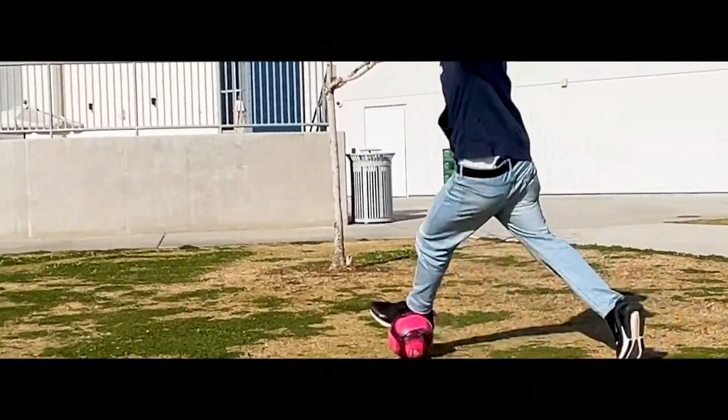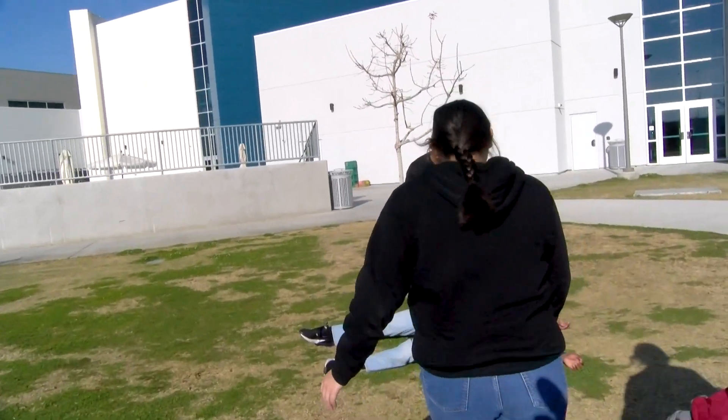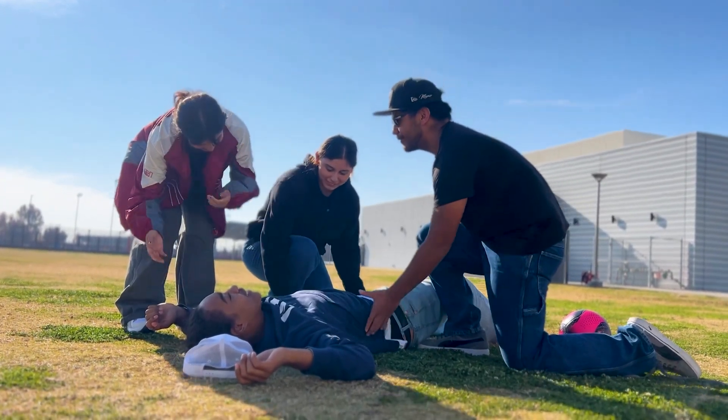Go. David, are you okay? Are you fine? He needs medical attention. All right, let's take him to the lab then.